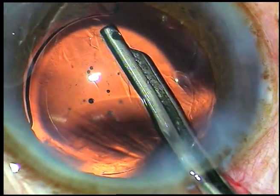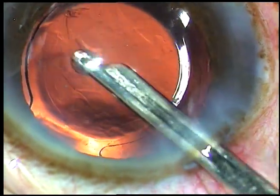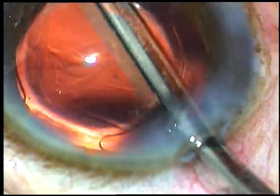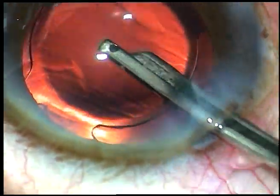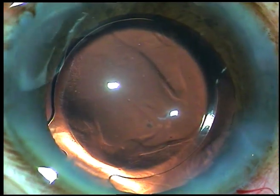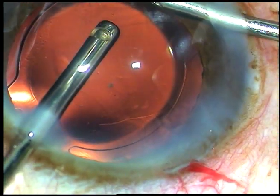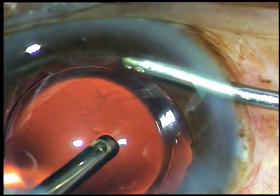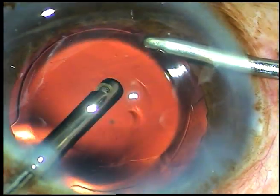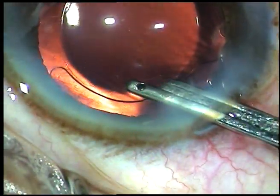The cortex from 6 o'clock has been removed. Since vitrectomy has been done, I am sure these are cortical fibers. I was doubtful that there are any remaining vitreous strands at 6 o'clock, so I went again with the cutter and removed those fibers as well as the viscoelastic substance with the cutter itself.